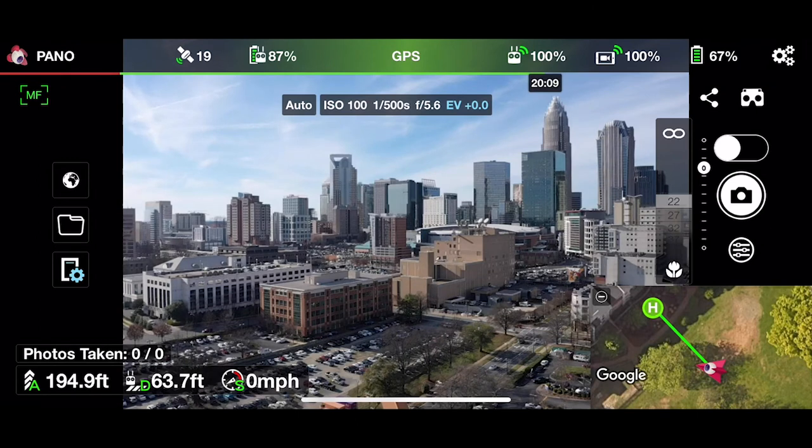We'll cover processing panorama images, what software to use, how to share it, and all that good stuff in a future video.